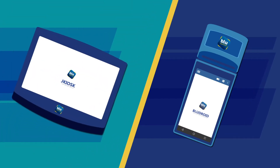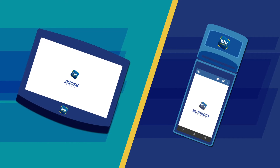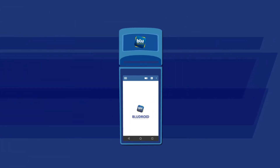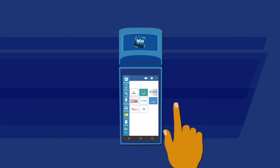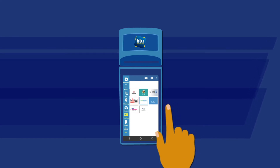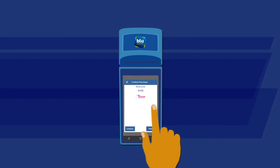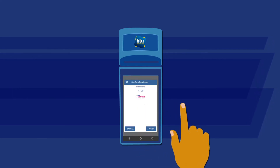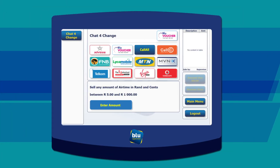To sell your customer a Blue Voucher, you can either use your Bluroid or J Kiosk device. When using your Bluroid device, it only takes five easy steps: first select Voucher on the main screen, then select MVNO, next select Blue Voucher, enter the amount your customer would like to purchase and confirm this amount with your customer, then process the payment, select Print — and there you have it, a Blue Voucher to hand to your customer.